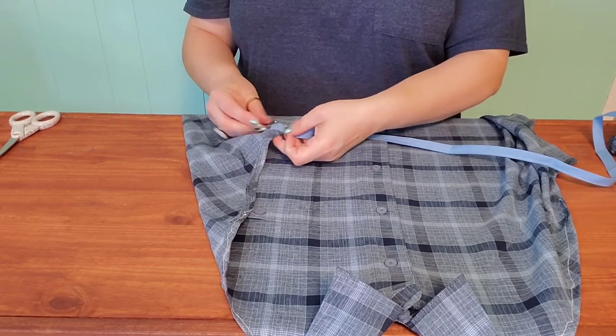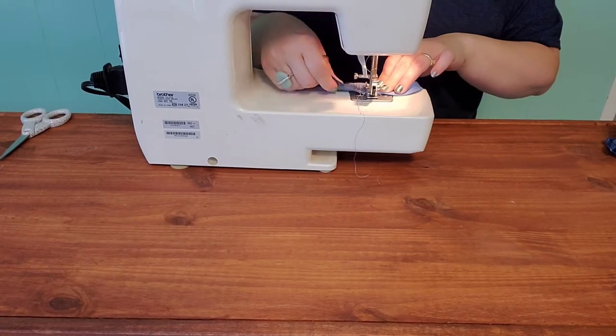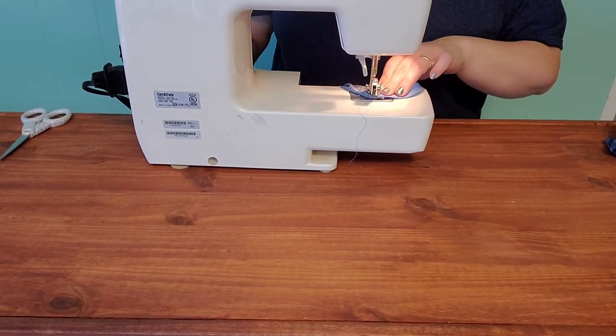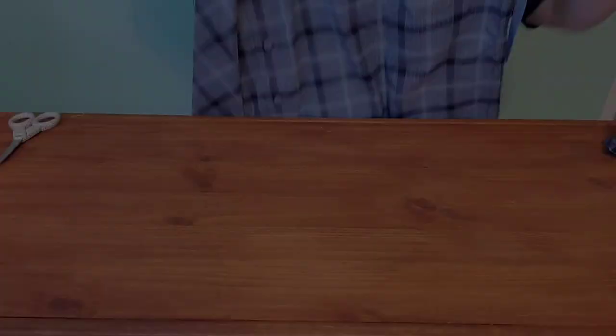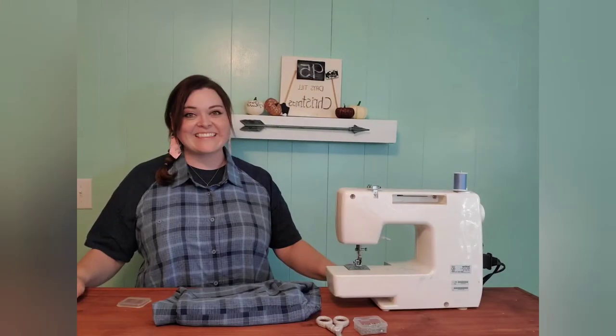Then I pinned the bias tape to my shirt, one on each side, and quickly sewed a front stitch and back stitch so that it would stay well, because this is actually going to be pulled on quite a bit. And there it is. Happy crafting, y'all!